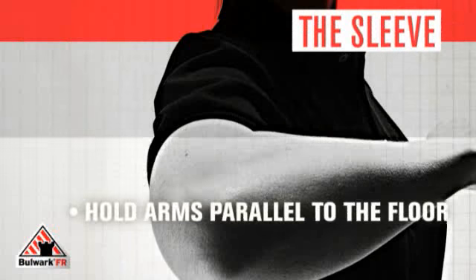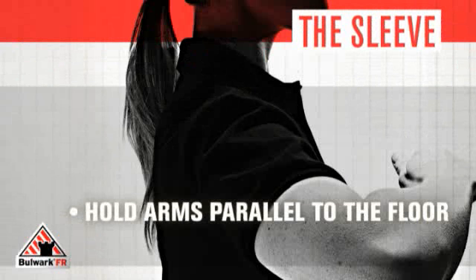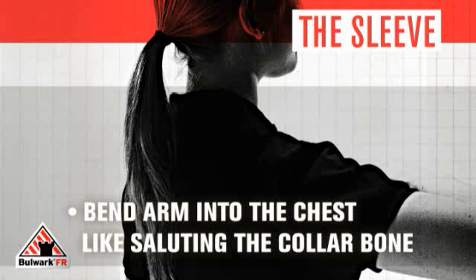The sleeve. Have the individual hold his or her arm straight out, parallel to the floor. Now slightly bend the elbow into the chest. Think of saluting the collarbone. This allows for easy movement the sleeves will need for an accurate fit.